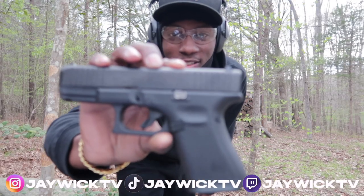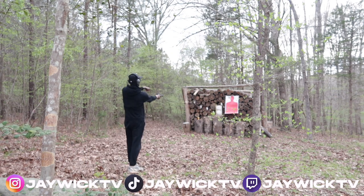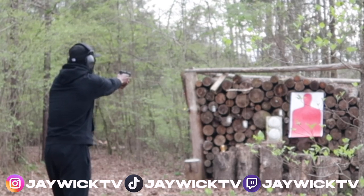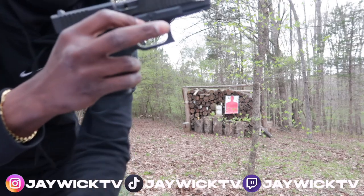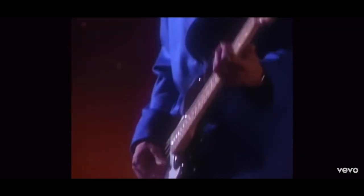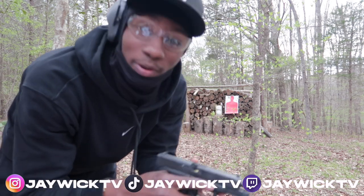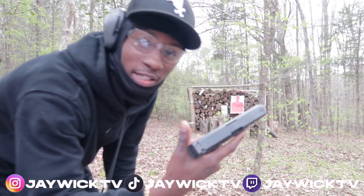All right, we're gonna shoot the Glock 19 first, 15 round magazine. That's crazy - we got a jam on the Glock. Y'all know how I feel about Glocks man, we're only a couple rounds in and we already got the first jam of the day. I'm gonna go ahead and clear this and then we're gonna get right back into it. Let's try to finish out this mag.